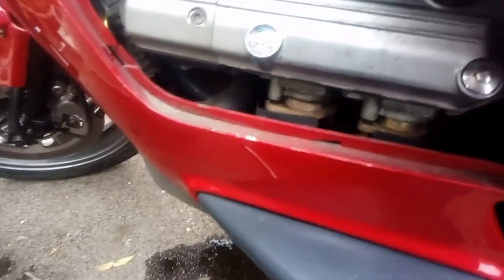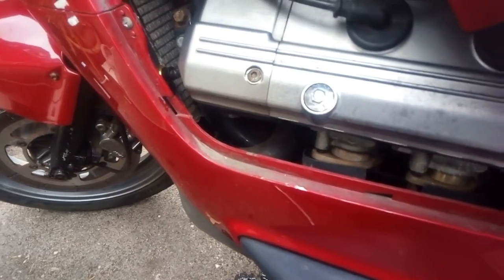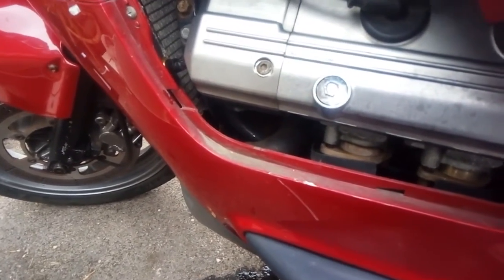You're going to lose a little bit of coolant when you do this. Get one out quickly, put your finger over it, get the other one in — you won't lose too much coolant. I'll show you how to top that up in a second.